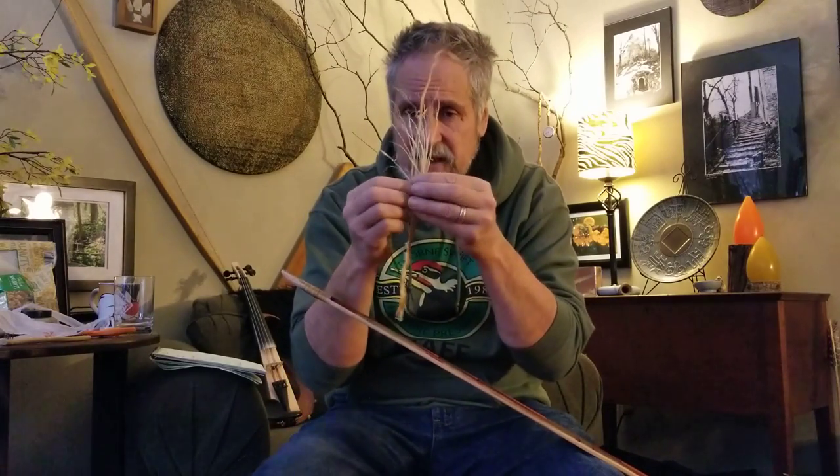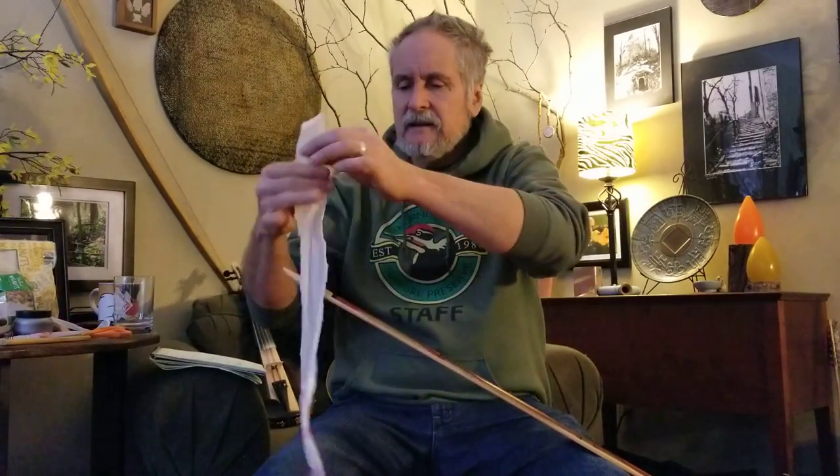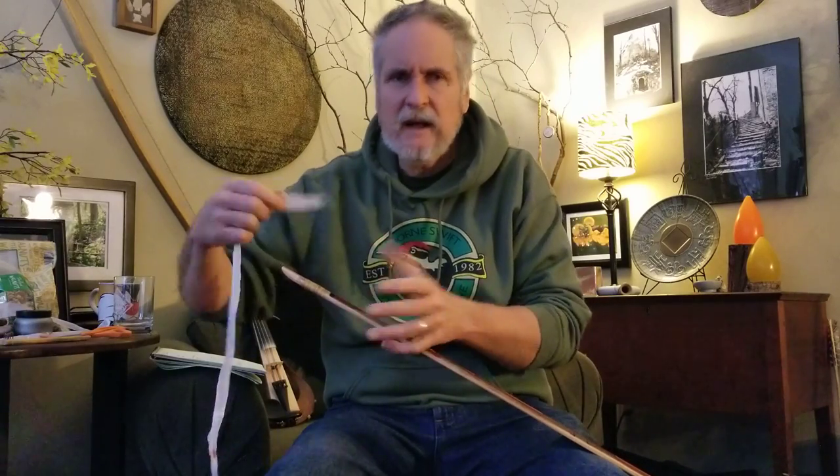The problem with back strap sinew is it didn't absorb the glue as much, so I allow it to continue absorbing while it's on the tip. This is within your technology: a pair of scissors and a garbage bag. I won't do my wraps on a freshly backed bow, because the backing will shrink down as it dries. If you do your wraps at the same time, the sinew grips tightly as it shrinks and the wraps won't work out well.